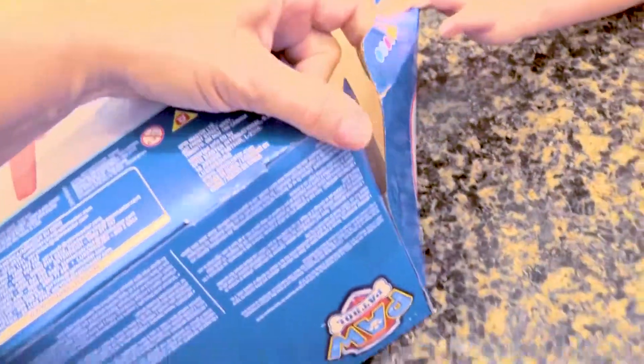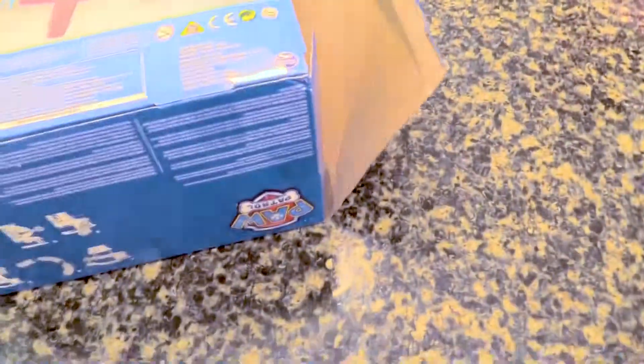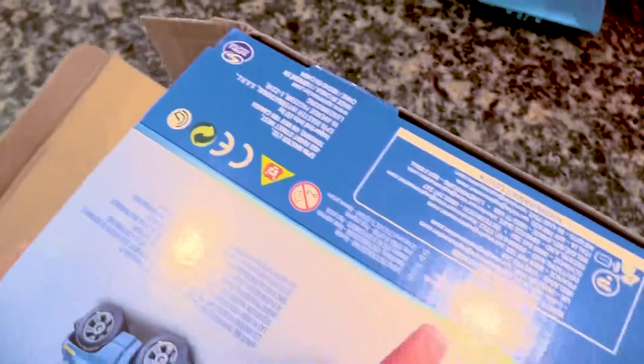Whoa, the PAW Patrol! Hold on, we've got to cut that side too. PAW Patrol! There we go, PAW Patrol! It's in pieces. Pull it out. Whoa, oh my, that looks really cool. There's a lot of parts in this little tiny box.